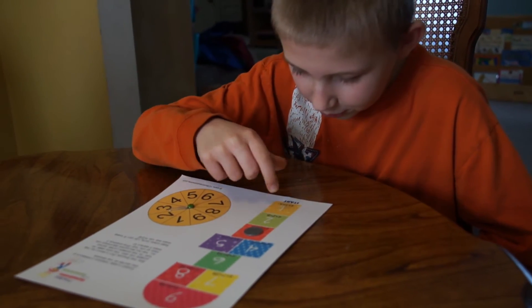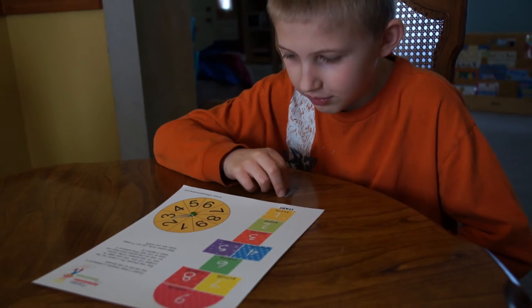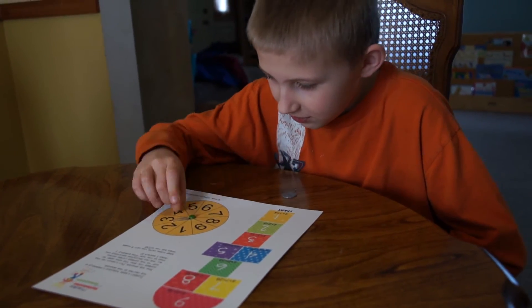4 times 1 is 4. 4 times 2 is 8. 4 times 3 is 12. Then you go again and he's going to spin again and you'll see how that goes.